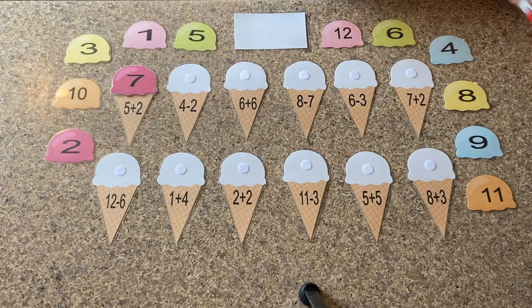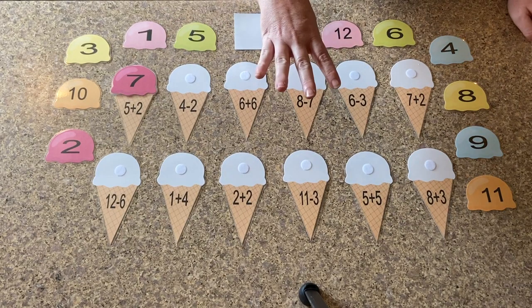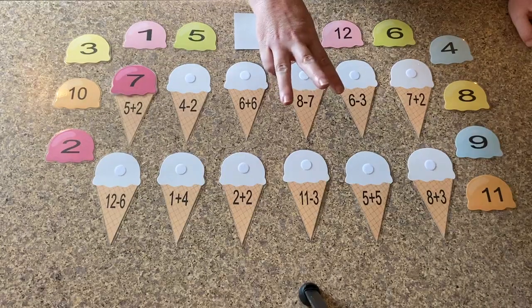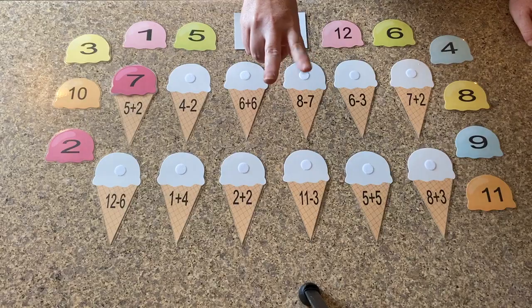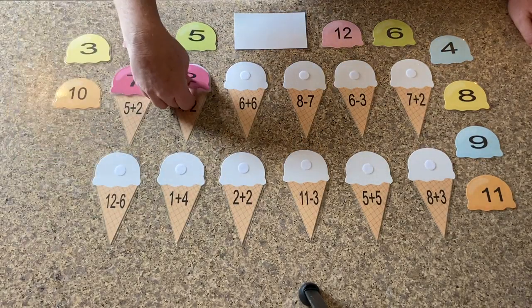So our next problem is four minus two. We can use our hands on this one also. So we have four, we're going to take away two. One, two. So how many fingers does that leave? One, two. So where is our number two on the ice cream? Number two.